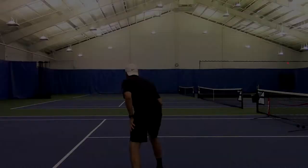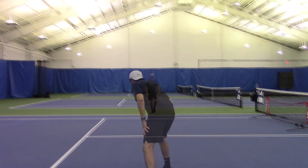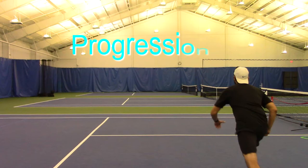Progression number one: between the feet. For progression number two, you have to circle the ball three times. Now for our final progression, we call this the chase it down drill.